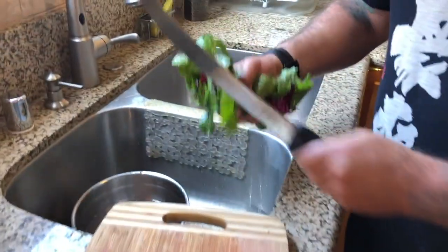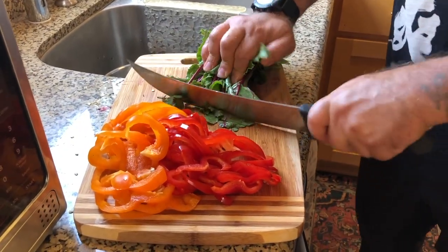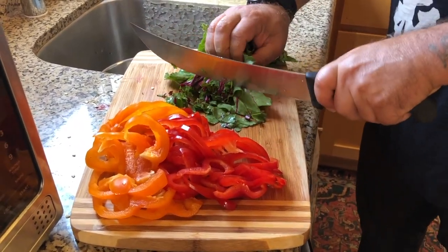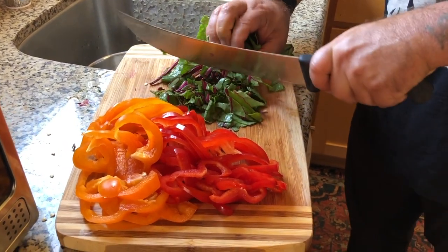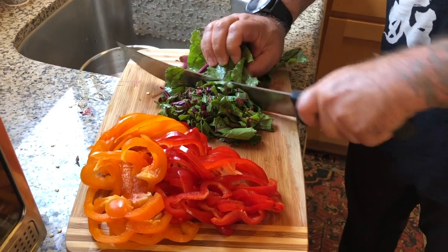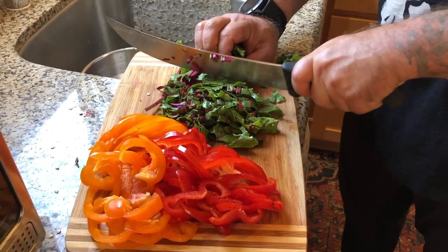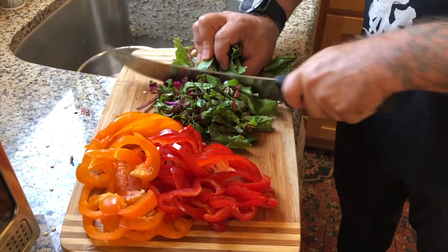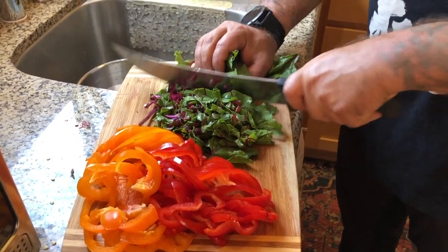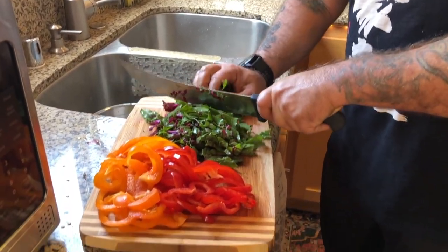Let those soak for a few minutes. I'm going to be sautéing these — they are so good for you. What's cool about eating beets is that you can eat the greens as well. They're kind of bitter, and that bitter flavor helps to nourish the heart. In Chinese medicine, the energy associated with the heart is the bitter flavor.